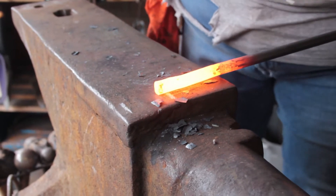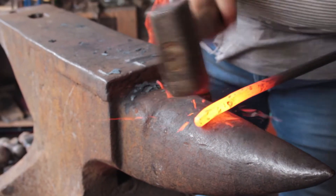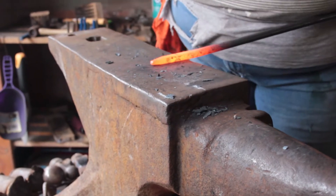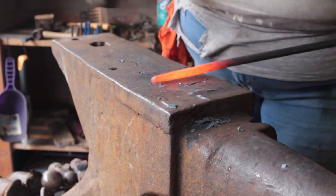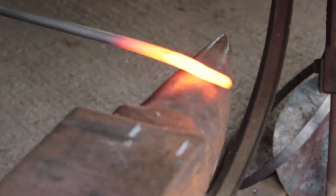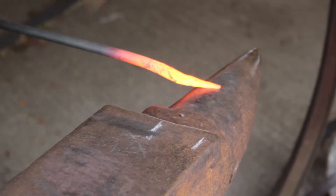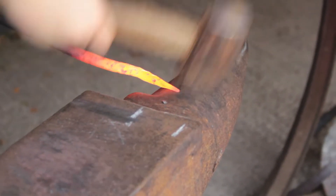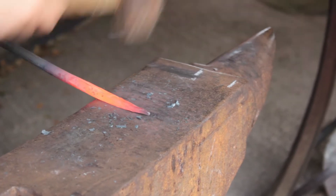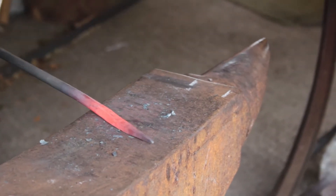After marking and cutting the steel, I forge round tapers on both ends using the bick of my anvil and my three pound hammer. I use the bick because it helps to move more material, kind of like when you squeeze a tube of toothpaste — it does the same sort of thing, it's easier. The chalk marks on the anvil are how I make sure that all my tapers are the same length.